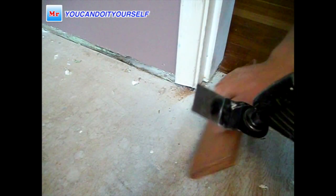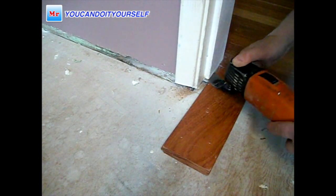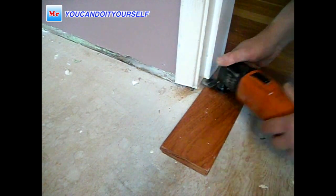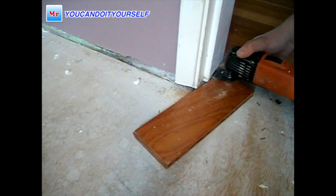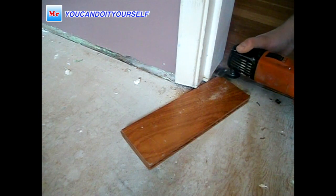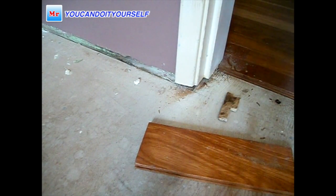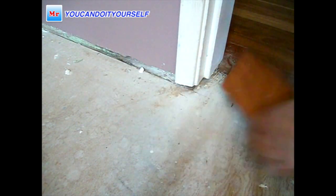Hi everyone. In this video I want to show you how to make a flat transition from a hallway to any room — a bedroom, master bedroom. First of all, I need to undercut the door jamb. You can use any oscillating tool. In this video I'm using a Fein MultiMaster — I love this tool, it's really nice. I put a piece of board on the floor and when I undercut, it slides under exactly with no gap.